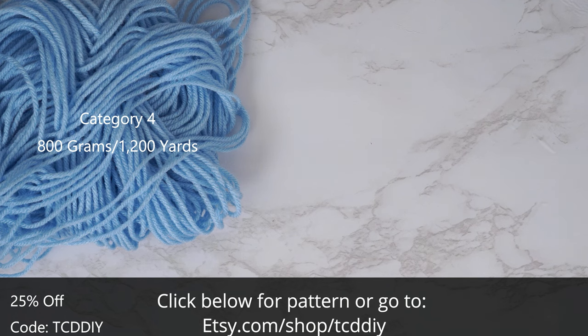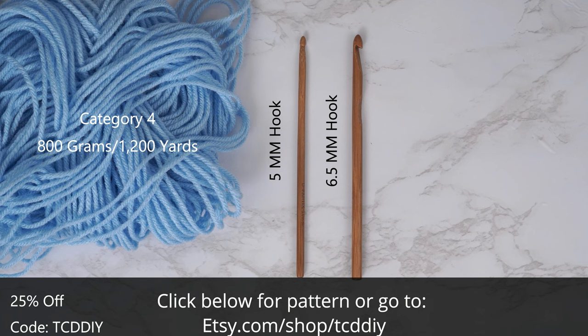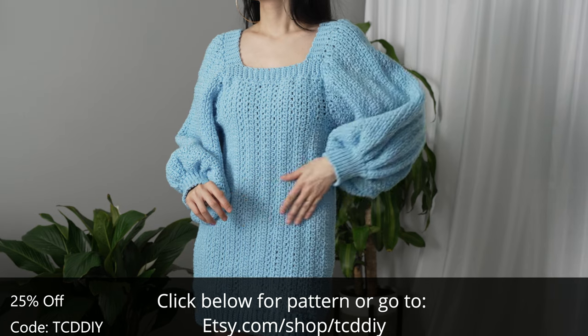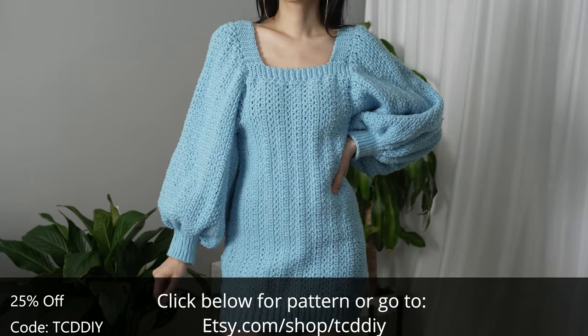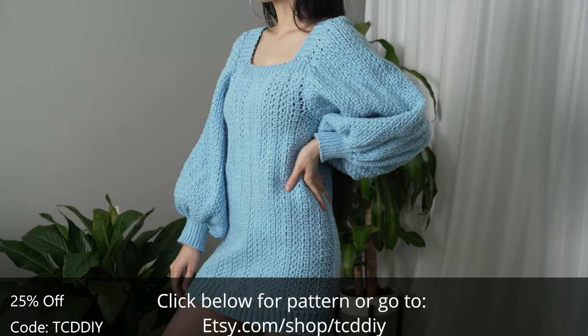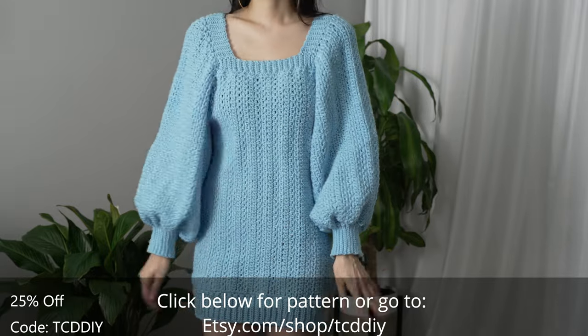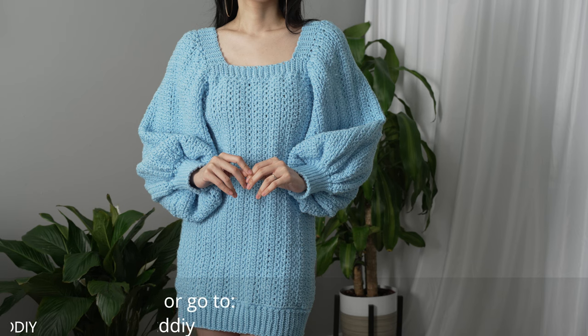For this project any category four yarn will work, but I used a total of 800 grams of yarn — that's 1200 yards if you're stateside. Tools: a five and six and a half millimeter hook, scissors, stitch markers, and a tape measure. There is a written pattern down below. Use offer code TCD DIY for a discount off any $9.99 plus order, and enter this week's pattern giveaway by telling us your dip of choice. I'd have to say I'm a guacamole type of gal, but I do enjoy salsa as well.